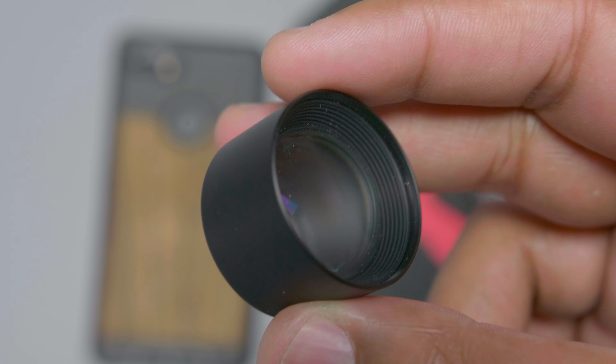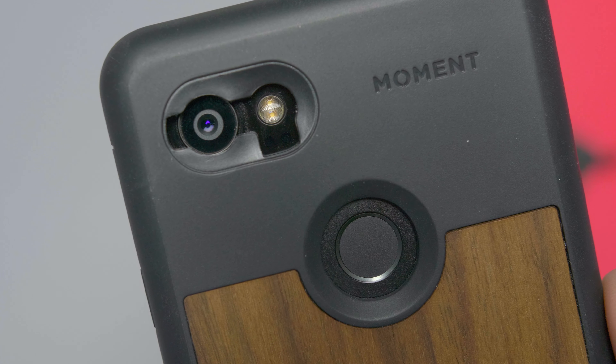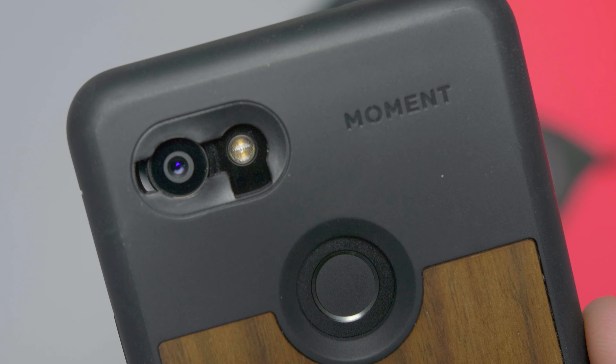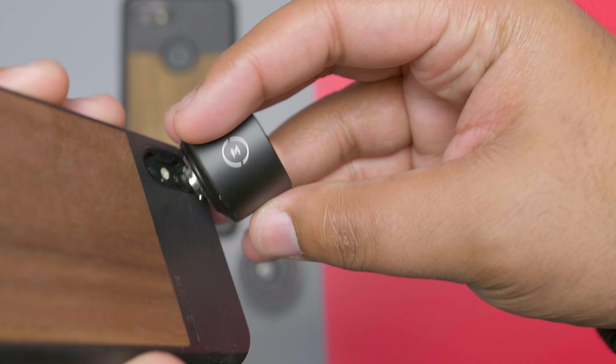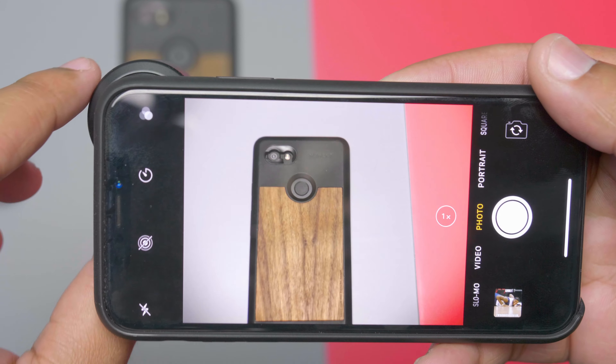Being that I have the first generation lenses, I enjoy the fact that they included another adapter you can purchase so you can use it with the case. Early on it was kind of cumbersome — the ring was very small and hard to attach. But with the new cases it makes it really easy to just screw on and go. Many other lenses I've used in the past were just clip-on and you couldn't get an exact fit, so each shot was a little different. With Moment lenses they screw on, so it lines up perfectly every single time.